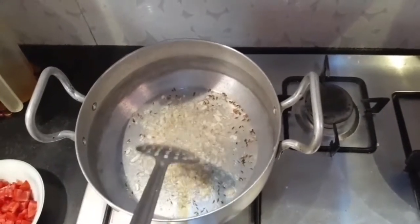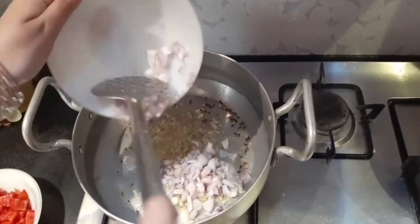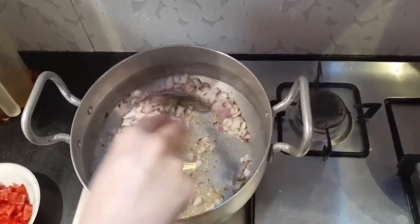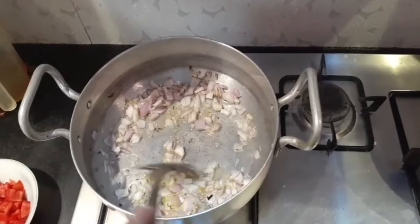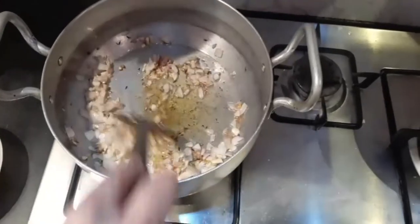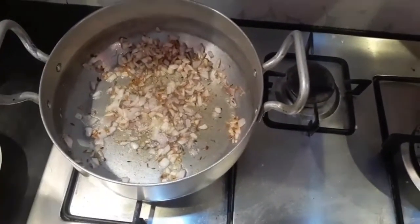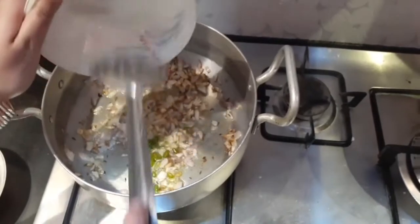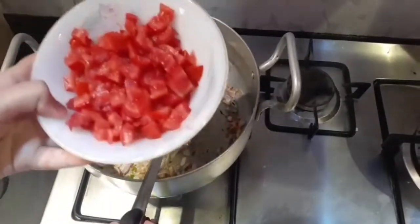After the ginger garlic paste starts getting brown, add two chopped onions. Now we are going to wait until the onions become light brown. After the onions become brown, add three chopped green chilies. Now add three chopped tomatoes.